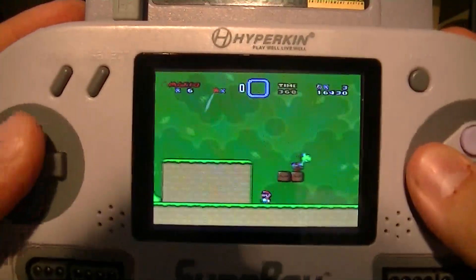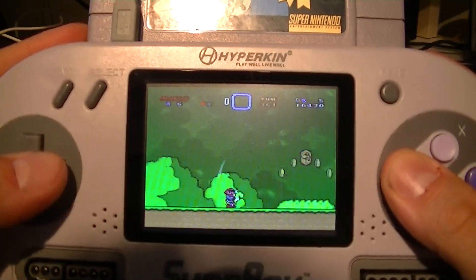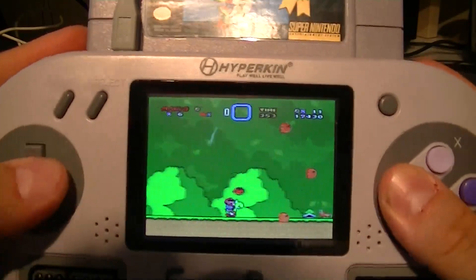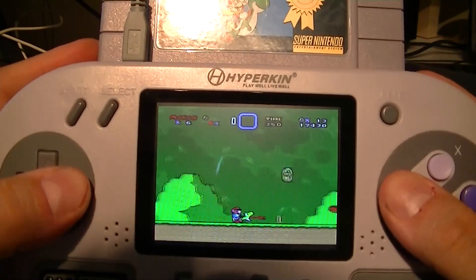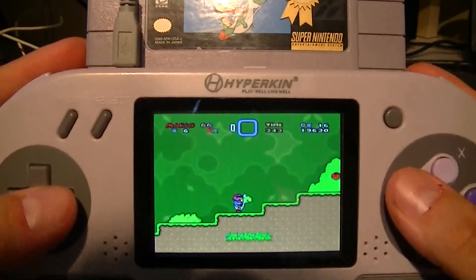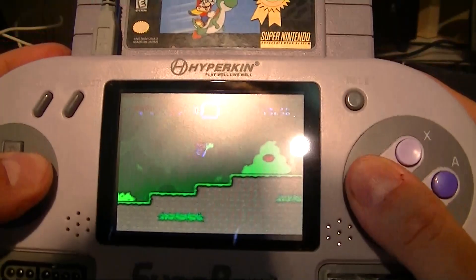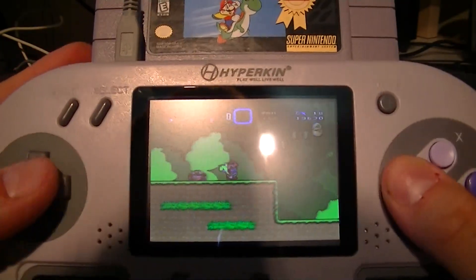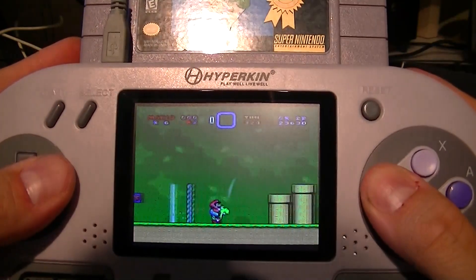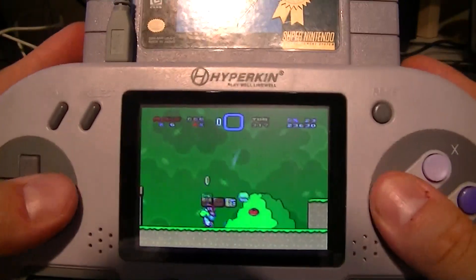I was looking at the camera — bad video, sorry about that guys! But I'm really enjoying this. It plays super nice. The controls are good, the buttons are good. I don't know about the screen — I don't know if you guys can see it, it's kind of tilted on my end. But it's doing the job. The fact that you can carry around your Super NES, bring your actual games and play them anywhere — really cool.